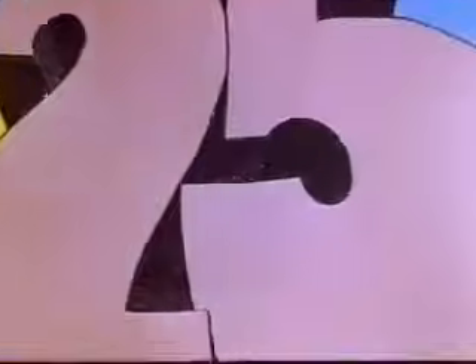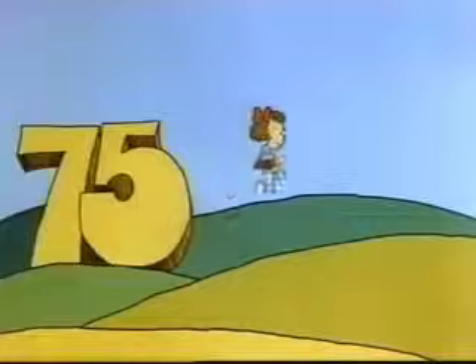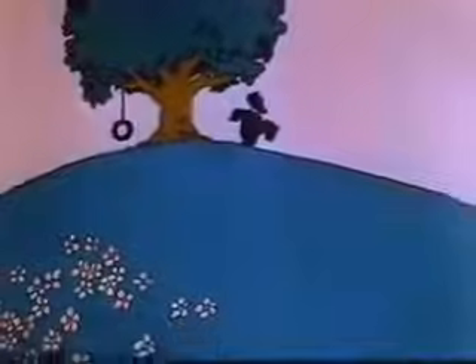It's five, ten, fifteen, twenty, twenty-five, thirty, thirty-five, forty, forty-five, fifty, fifty-five, sixty, sixty-five, seventy, seventy-five, eighty, eighty-five, ninety, ninety-five, one hundred — ready or not? Here I come.